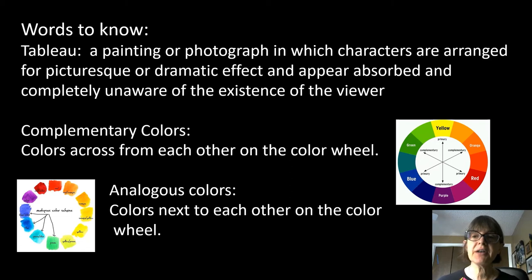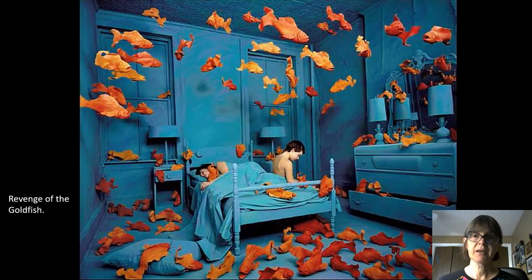Analogous colors are next to each other on the color wheel — other combinations that our eyes like. So if you use all blues and greens, kind of ocean colors, that's an analogous color scheme. Or if you use blue and purple, or purple and red, or yellow and orange as your main colors, those are analogous color schemes. Can you guess what this one is — is it an analogous color scheme or a complementary color scheme?